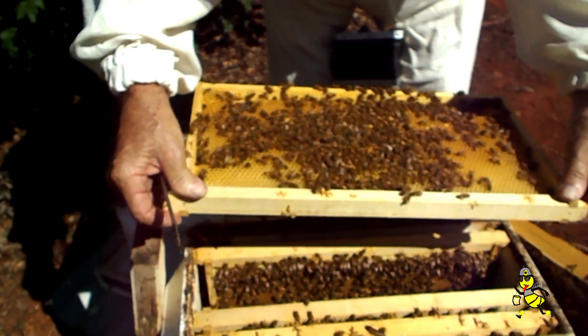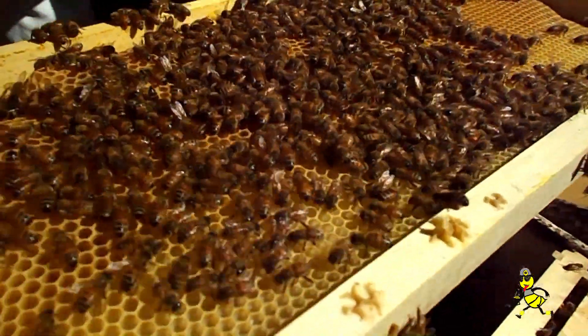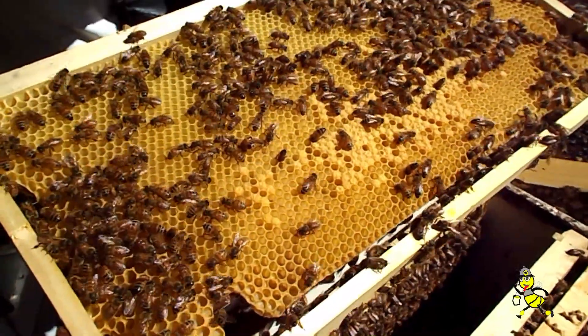Look at the size of the bees — that's telling you that they're in high quality protein pollen. Generally, after 30 days, the queen can only glide. She cannot fly because of her size and her weight.